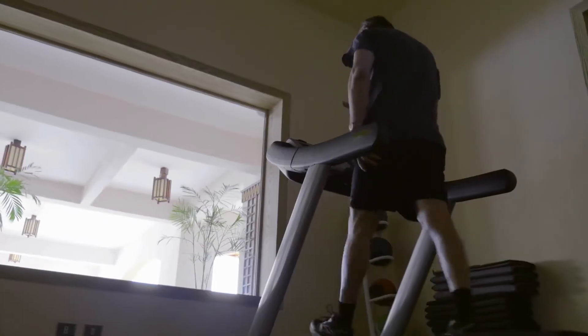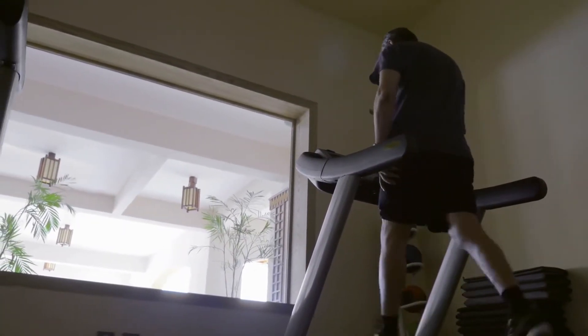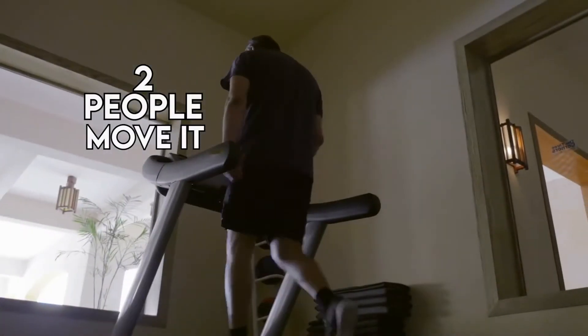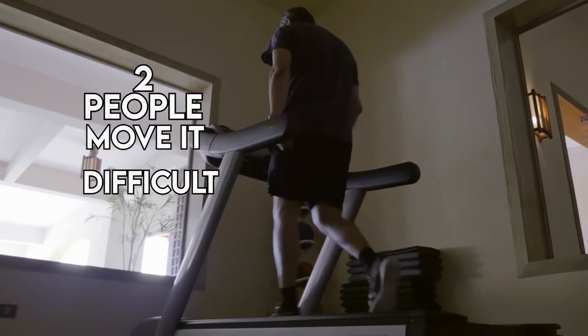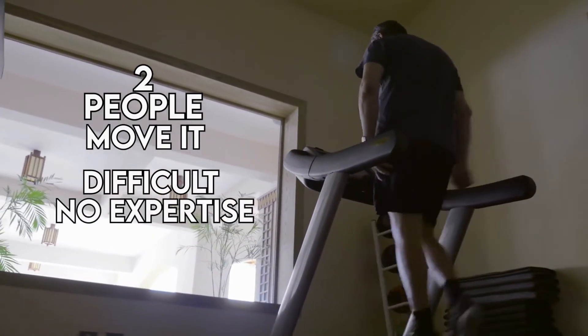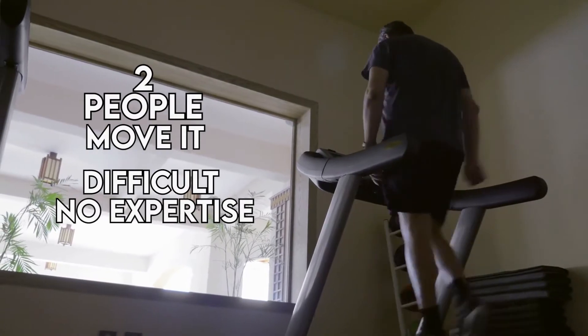The unit's weight is another aspect to keep in mind — it is by no means a light piece of equipment, and you need at least two people to move it from one spot to another. Assembling it after purchase may be difficult, especially if you have no expertise in the field. You can hire an expert to do it for you; the job takes about an hour.